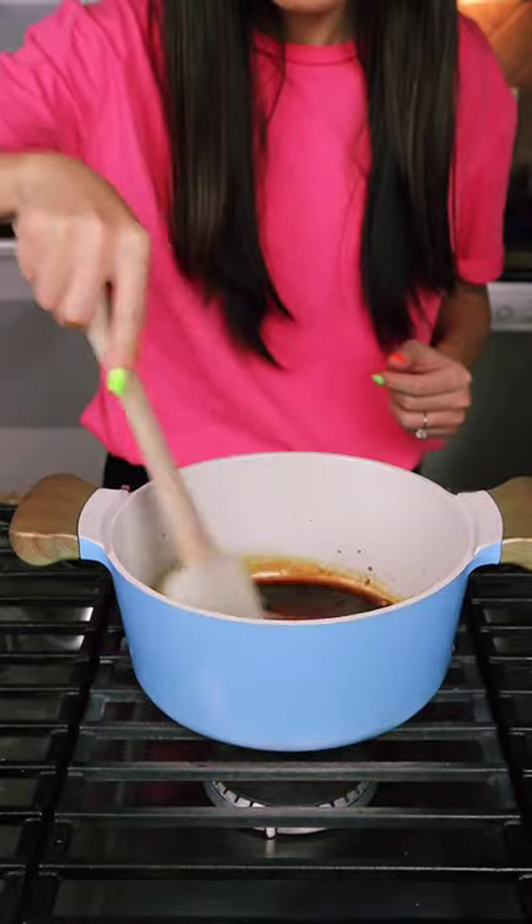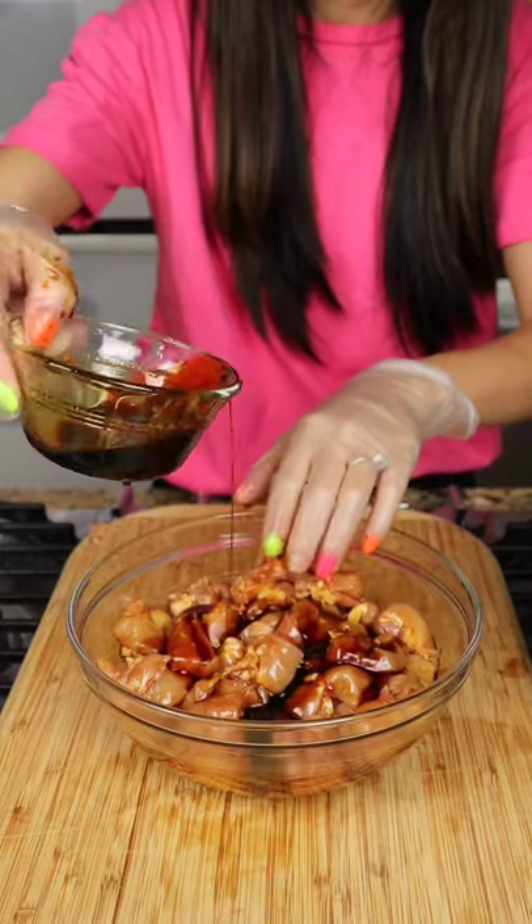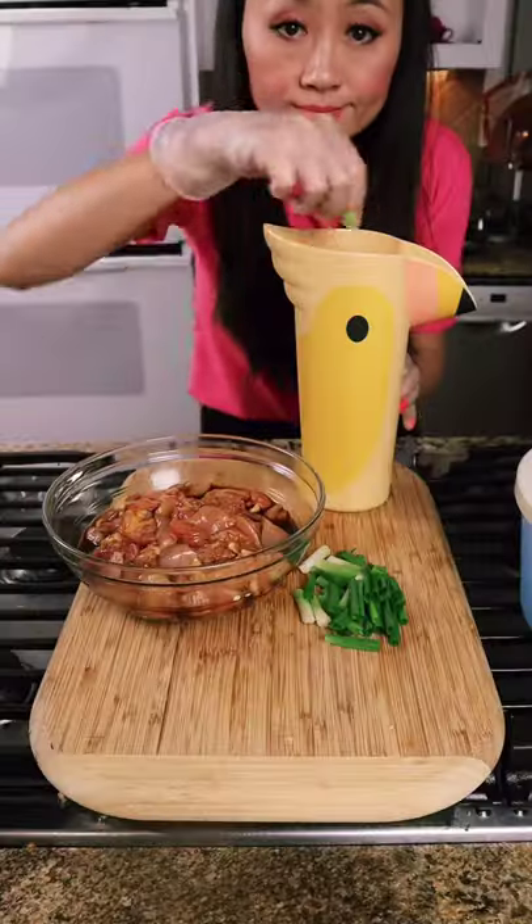Bring the sauce to a boil, then save some sauce for dipping. Use the rest to marinate the chicken, and put it in the fridge for 30 minutes.